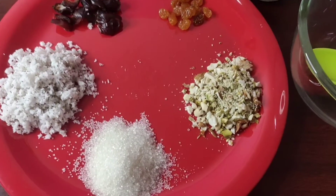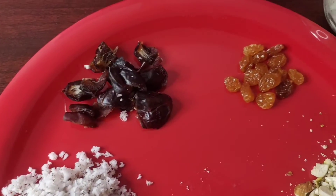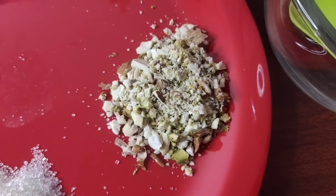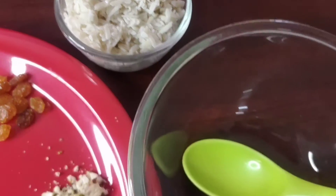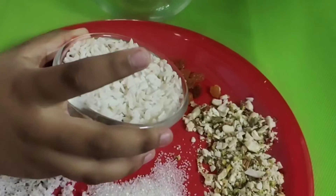We need 1 teaspoon of sugar, 2 teaspoons of sugar, 1-2-3 pieces of sugar, and 1 cup of sugar. You can use it as white as you can.